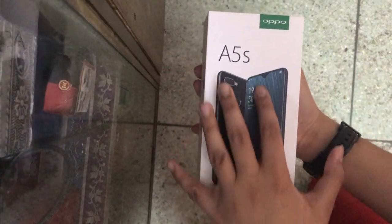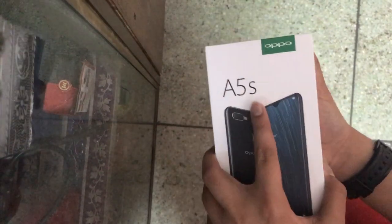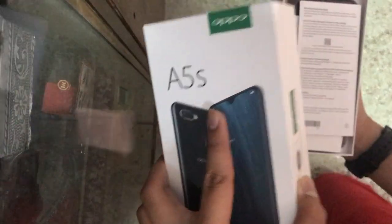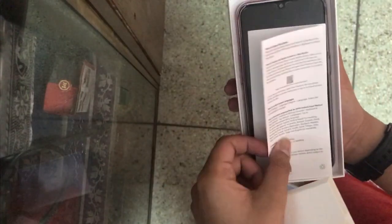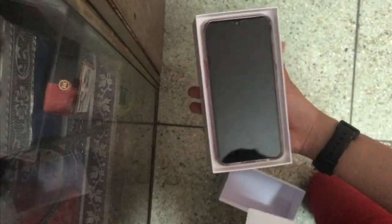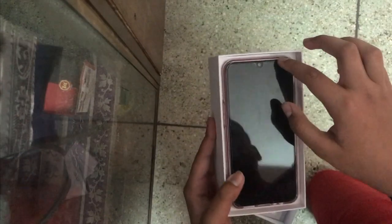First of all, we have this white box with the phone's picture on it and 'A5s' printed on it. When we open it, there is a little Oppo case with the warranty card, an important information guide, and here we have the phone itself.